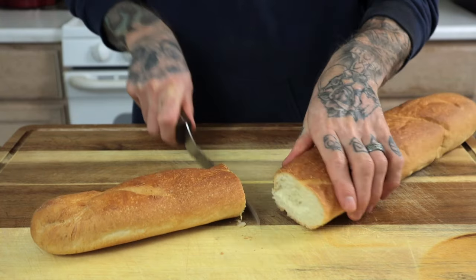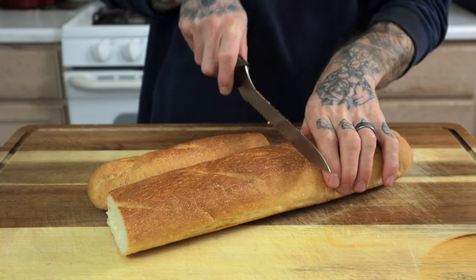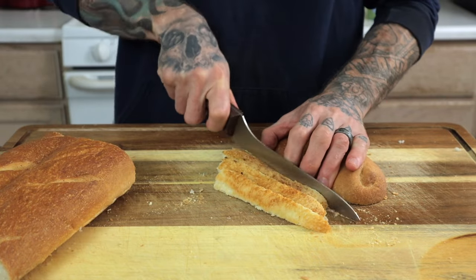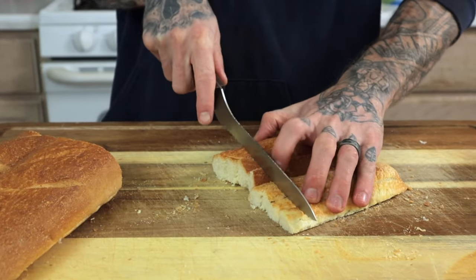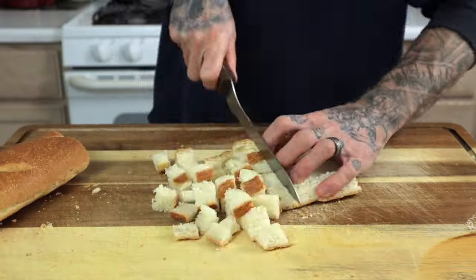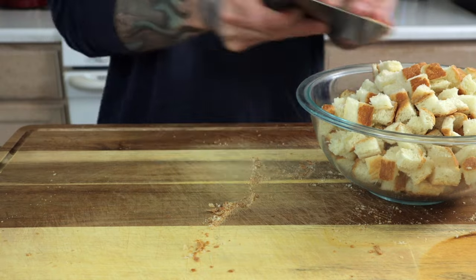The very first step we need to do is make some breadcrumbs. I like making big batches of breadcrumbs because I like to use them for other things. We're only going to use one cup's worth for the meatloaf recipe today. We're going to cut the baguette into crouton sized pieces and put the cut pieces of bread into a mixing bowl. Set it aside.